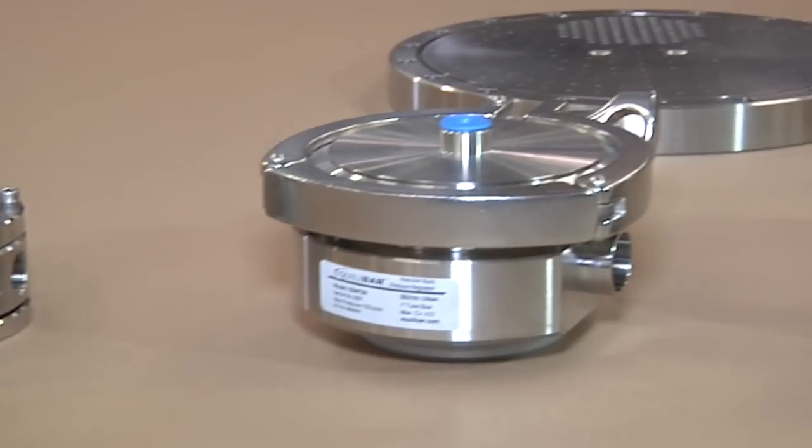The technology is scalable and we offer regulators up to 4-inch line size. Contact our engineers to learn how Equilibar can help you with your two-phase flow challenge.